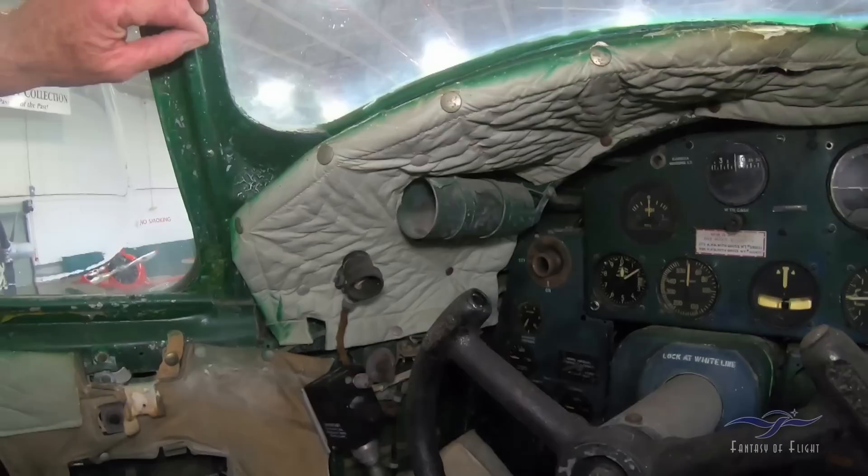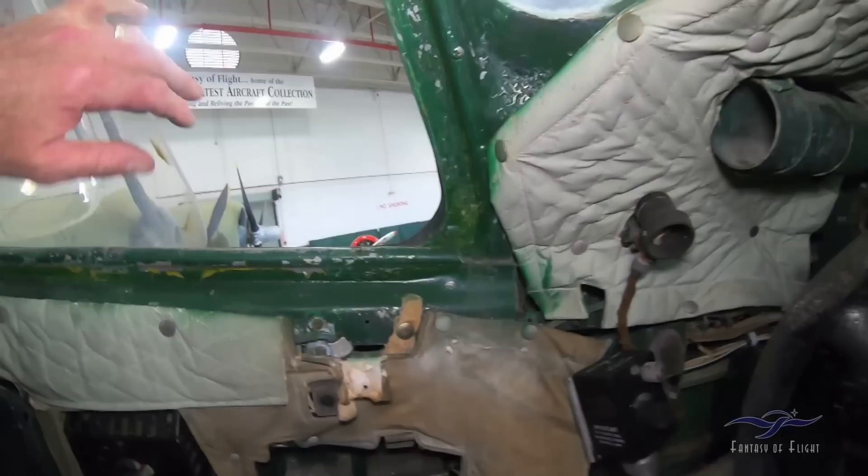Oh my God — I can't even remember flying this thing, it was so long ago. Obviously I don't know how to open the window — oh, it just slides back. Oh my gosh, this is frickin' hotter than crap in here.